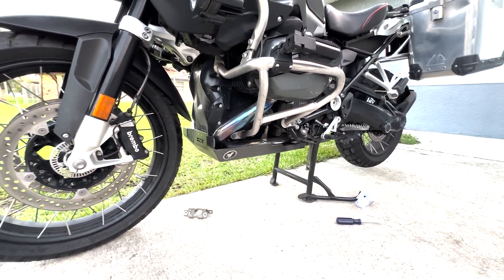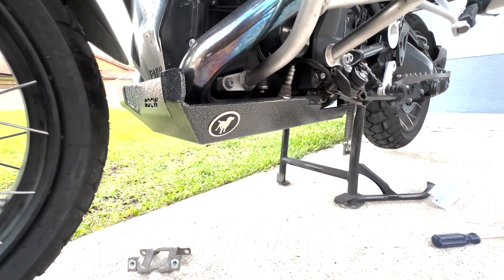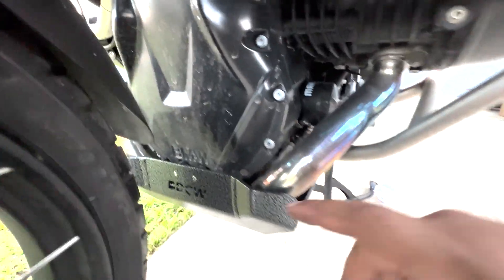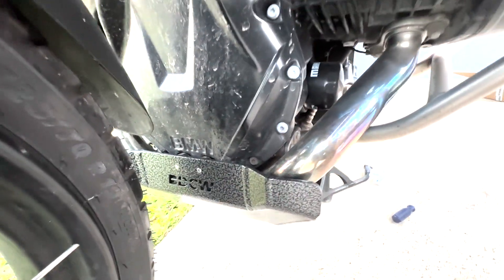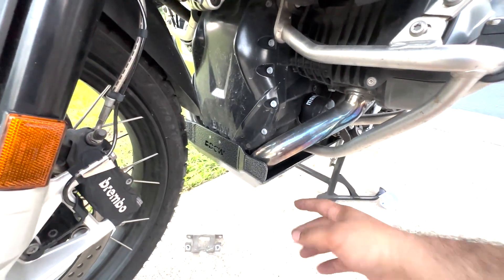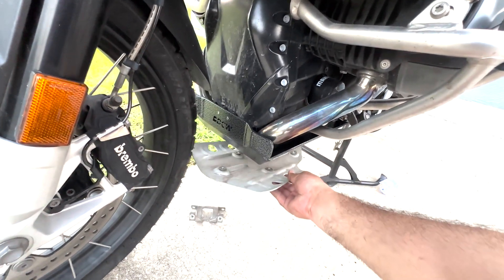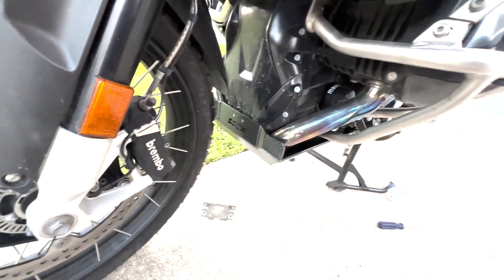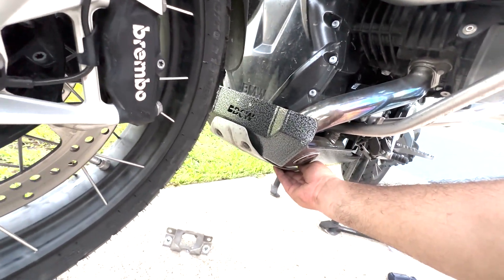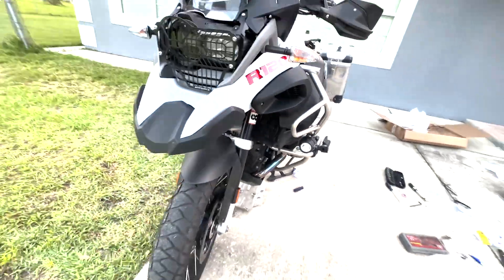We have just installed the Black Dog Cycle Works skid plate. As you can see it provides a lot more protection than your factory skid plate. One thing I really like is the rubber bumpers they added — those should minimize or eliminate vibration altogether. Another thing I like is the greater protection toward your headers. Compared to the factory plate sitting here, there was basically no header protection at all.